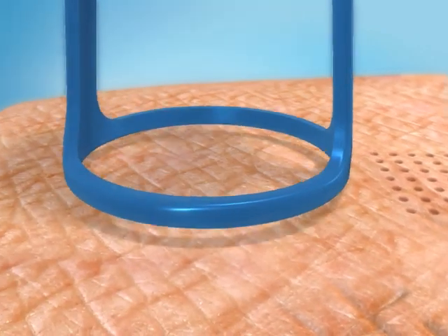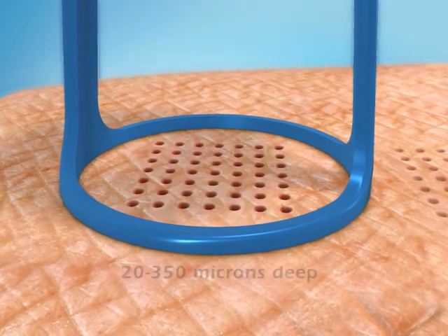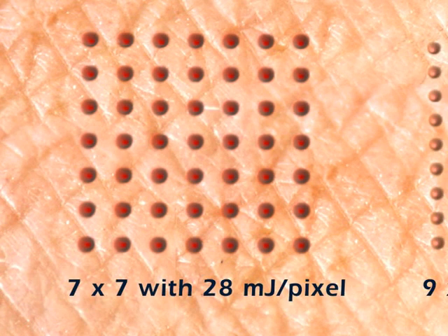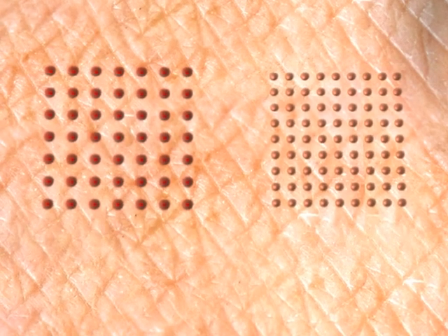The depth of penetration achieved depends on the number of pulses that are stacked and can be between 20 and 350 microns deep. In the 49-pixel matrix, the heat energy delivered to each pixel is greater and penetrates deeper than in the 81-pixel matrix.